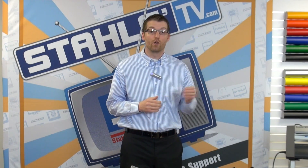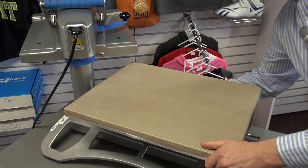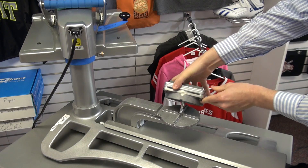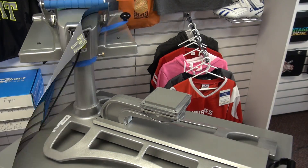Let me show you how this works over on the Hotronix Fusion heat press. First we'll remove the 16x20 platen from the press in order to load our 4x4 attachment. The Hotronix line of heat presses features the quick change attachment, so it's very easy to take out the 16x20 and drop in the 4x4 platen.